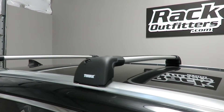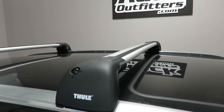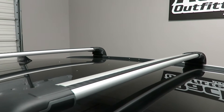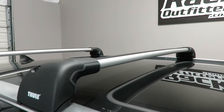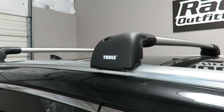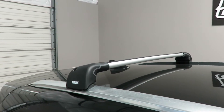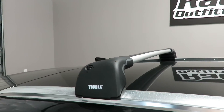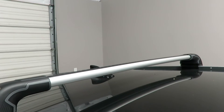This system is using the Thule AeroBlade Edge 7602 front load bar, which has usable bar spacing between the feet of 34 and a half inches. It is connected to the flush side rails using fitting kit 4072. The rear bar is also a 7602 with usable bar spacing of 32 and three quarters inches.